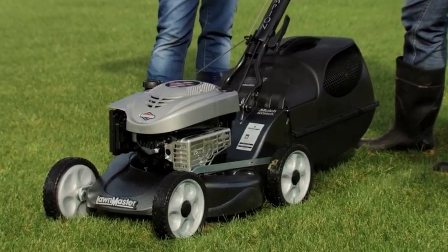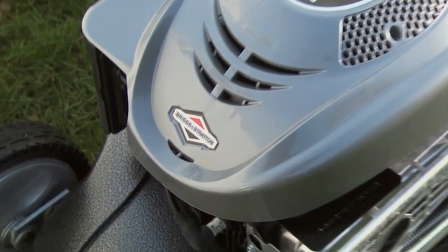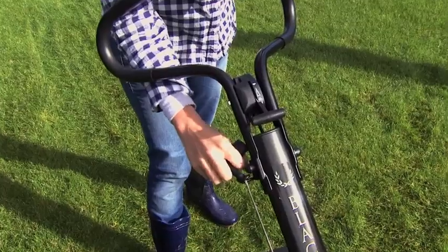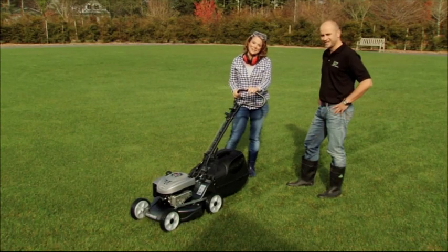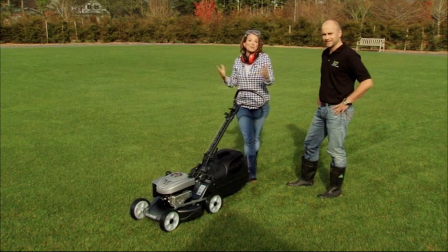The Tui Time team reckon that the Lawn Master Black Champion is the one. Tell me about this lawnmower. Great looking lawnmower here, Trudy — we've got a lovely alloy body so no rust, with an easy start, and best of all made in New Zealand, just like Tui products. For all your great gardening guides and growing a good lawn with Tui, head into your garden centre and of course look around the website.